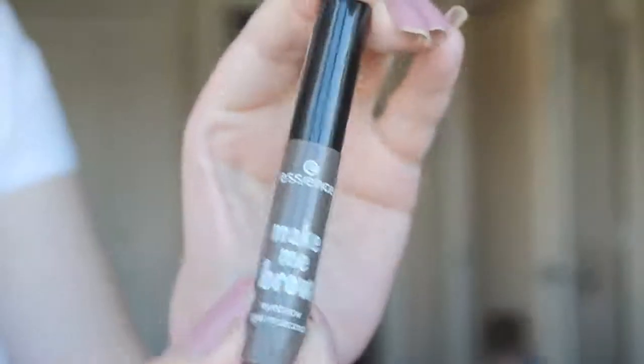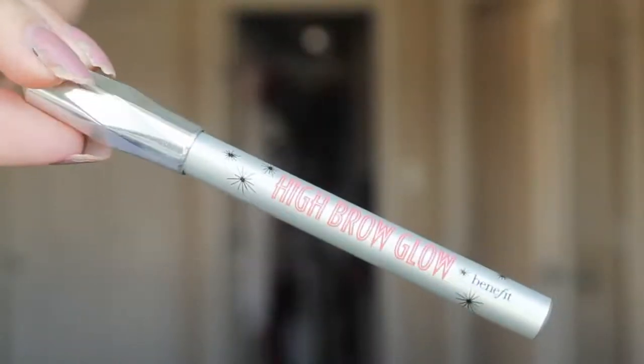This is the Essence Brow Make Me Brow, and this is exactly like the Benefit Gimme Brow — I have both of them, and they are literally the same product. So I just use this to set my eyebrows. Then this is the Benefit High Brow Glow in Luminous. I just got this, and I've been testing it out. It looks really good when you swatch it on your hand, but for whatever reason I cannot get it to build up to a good pigmentation for an inner corner highlight. It drives me insane — you just can't build it up. Tell me if you're having this problem with this product, because it's pissing me off.